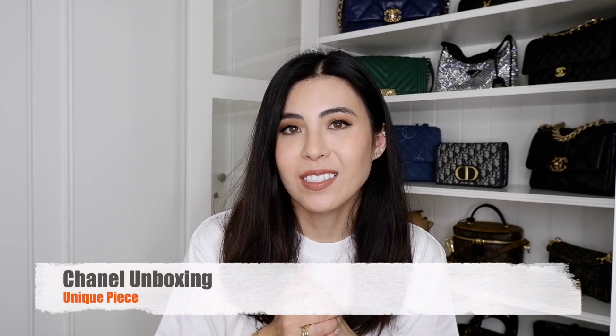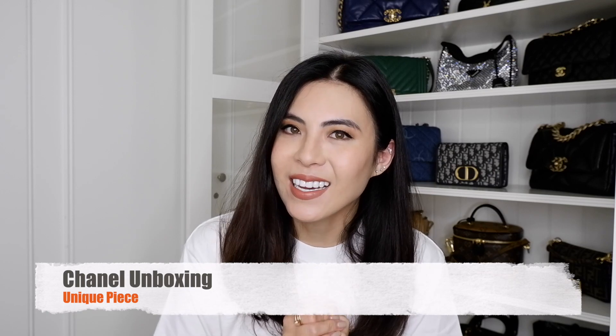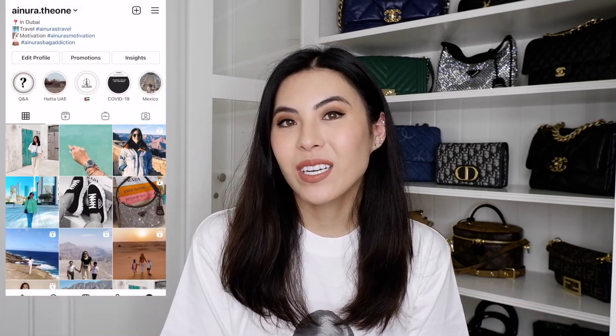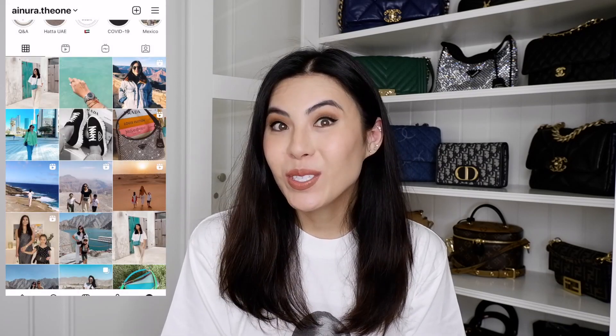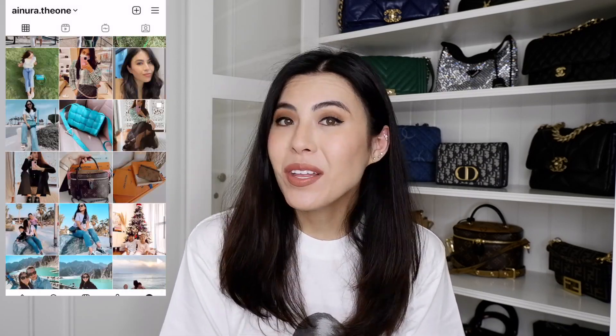I'm surprised that I actually got this item, and even more surprised that I actually like it a lot. Hello, welcome to my channel. My name is Ainura. If you're my subscriber, thank you so much for coming back. Today it's going to be an exciting unboxing video.